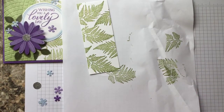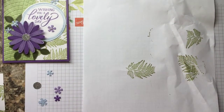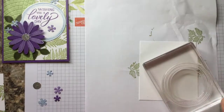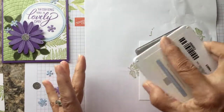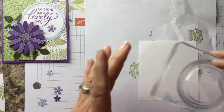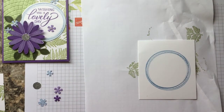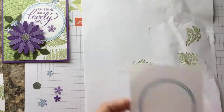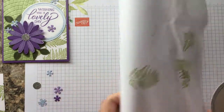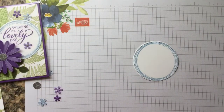Then we are going to take our other white piece and stamp the circle in seaside spray, just like that, and that will get die cut with a circle die.